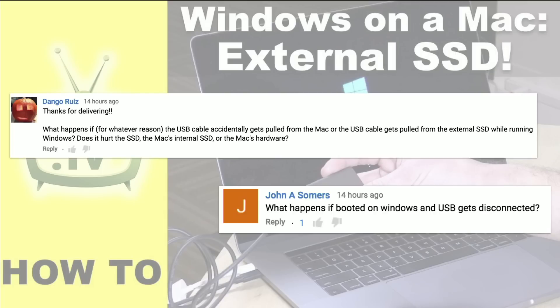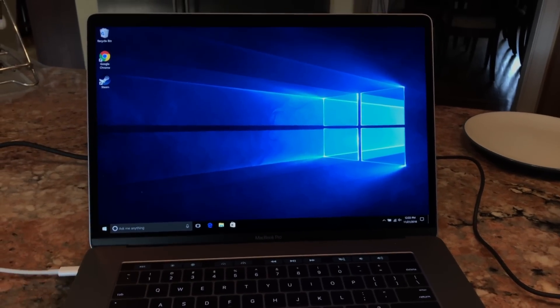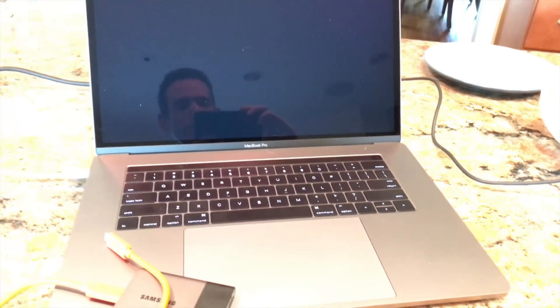Some folks asked what would happen if you disconnected the drive while Windows was up. And you can see here what happened. I pulled the cable out of it. Windows stays on for maybe a couple of seconds or more, and then for safety's sake, it will just reboot the computer.